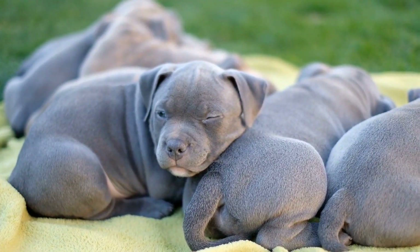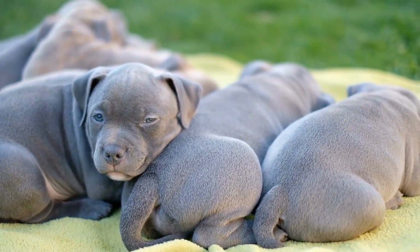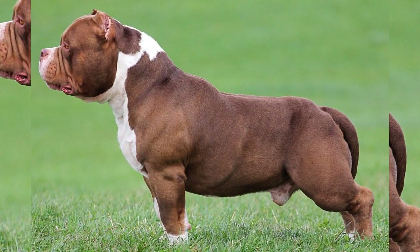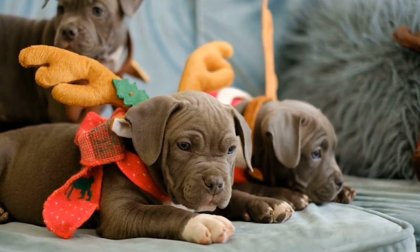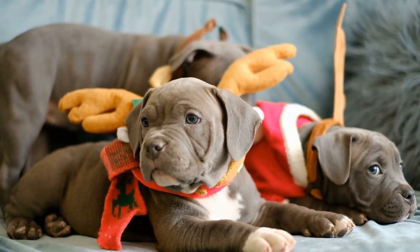In addition to physical training, it's important to focus on your dog's mental well-being. American Bullies are intelligent dogs and require mental stimulation to prevent boredom and destructive behavior. Incorporating puzzle toys and interactive games into your training sessions can help keep your dog mentally sharp and engaged.